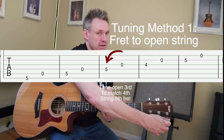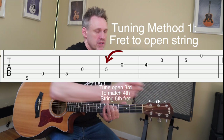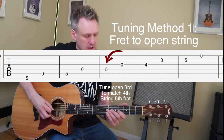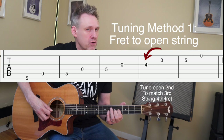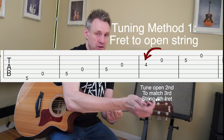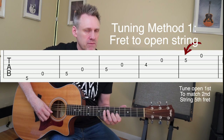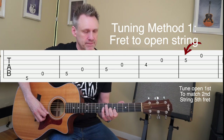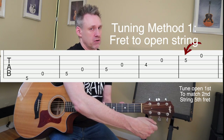Moving along, we have the fifth fret of the fourth string — this is the G note. Reach under, grab that third string, and turn it away from you to raise it and towards you to lower it. It's really important that you let these notes ring as you're doing this. Then go to the fourth fret of the third string — that's a B note — compare it to the open second string, and turn it away from you to raise it. Finally, play the fifth fret E note and compare that with the open first string, turning away from you to raise it or towards you to lower it.